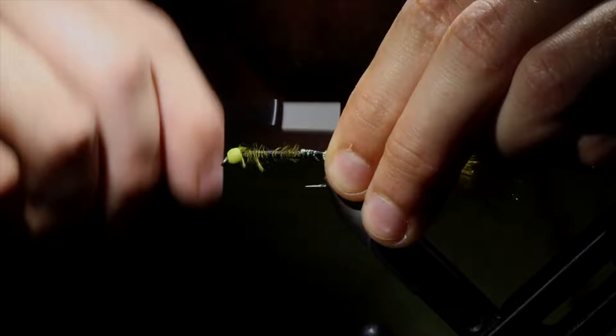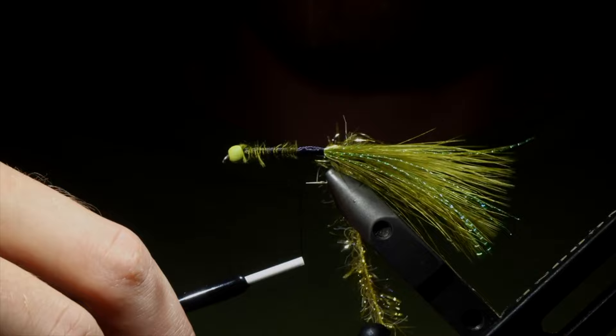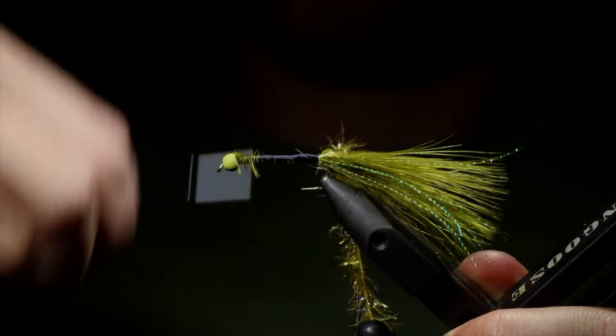Now that we're done with that, we want to create a nice uniform body. So we're going to wrap our thread around our hook shank until we completely cover any visible feathers, braided line, or anything like that, and try to keep it as uniform as possible. If you want to add a taper to it, a lot of people like their golden retrievers tied like that. Personally, I like mine to be nice and uniform and kind of thin — I think it adds a good profile to the fly.